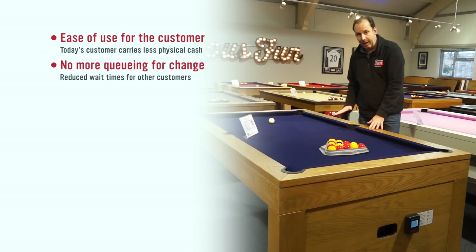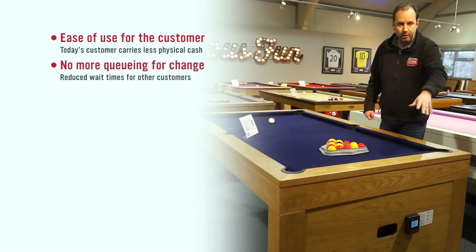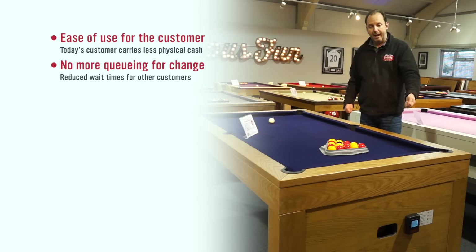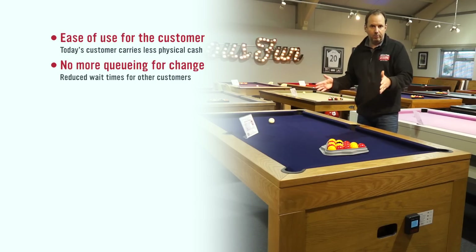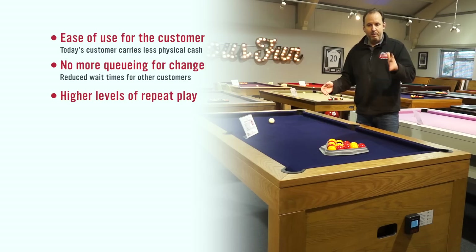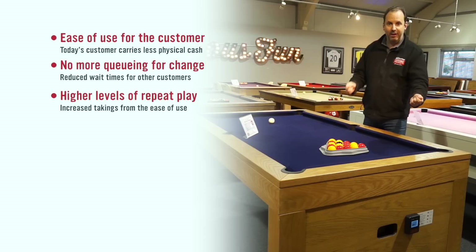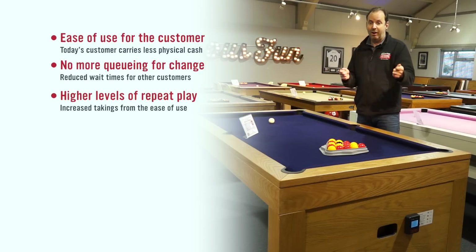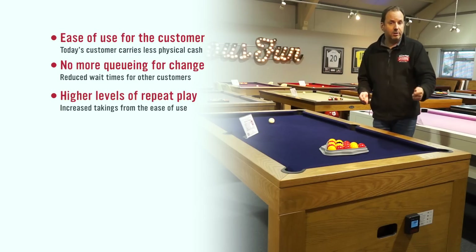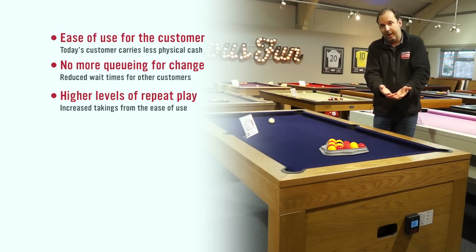Obviously, if they've got contactless, they can just tap their card onto the contactless reader to play another game. From tables already installed in bars across the country, we can see on our data reports cards alternating — two guys having a beer and eight games of pool, just taking it in turns. It just makes life a lot easier. Those are the first three benefits around ease of use of contactless.